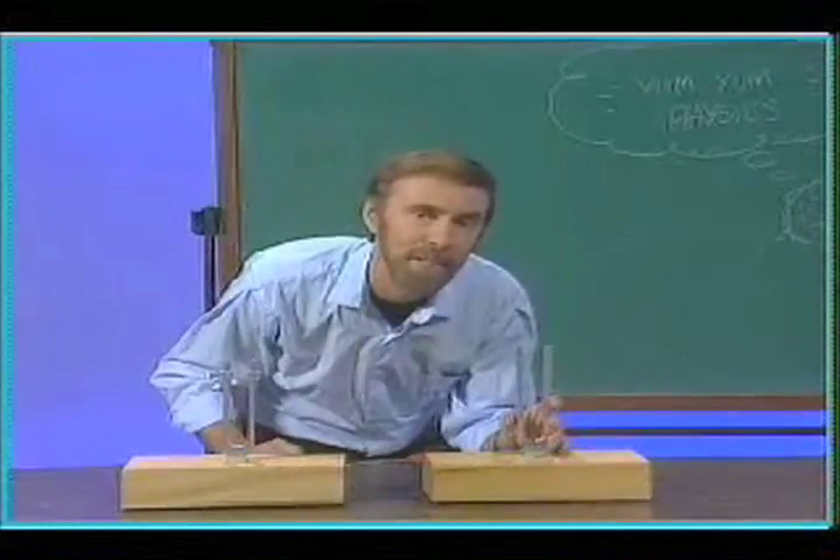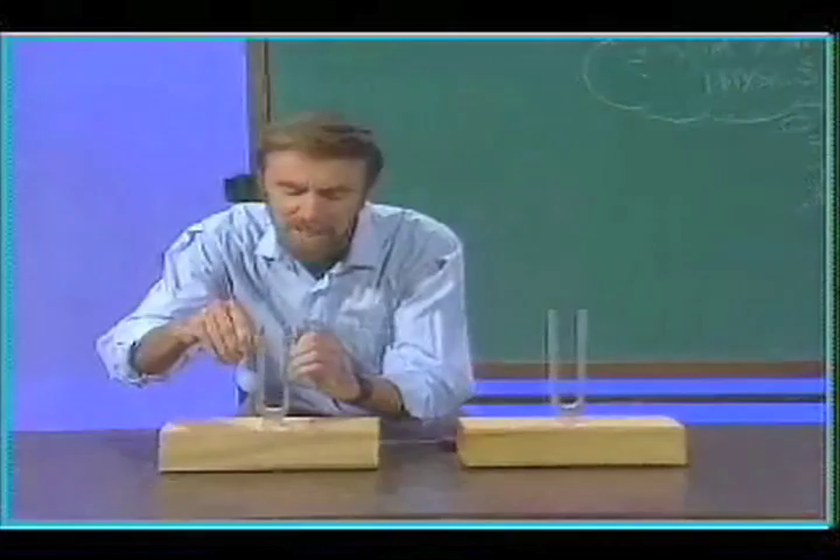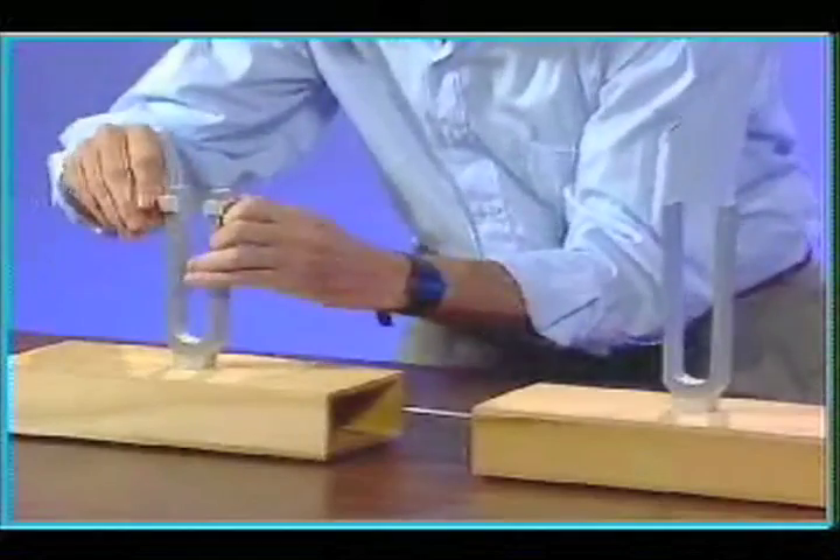That's what happens with a radio set. Your radio signals are coming in and you change the frequency of your radio set so that it matches the incoming frequency. You got it. Physics!